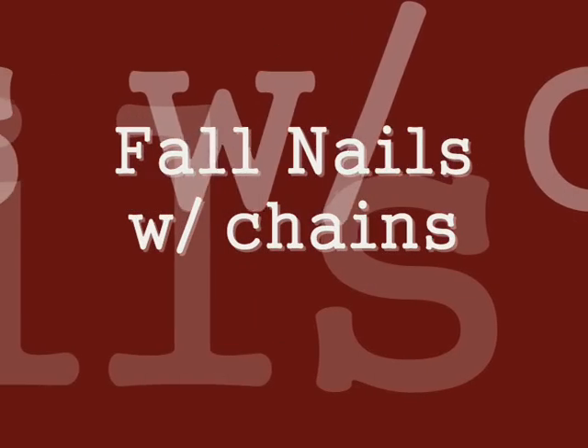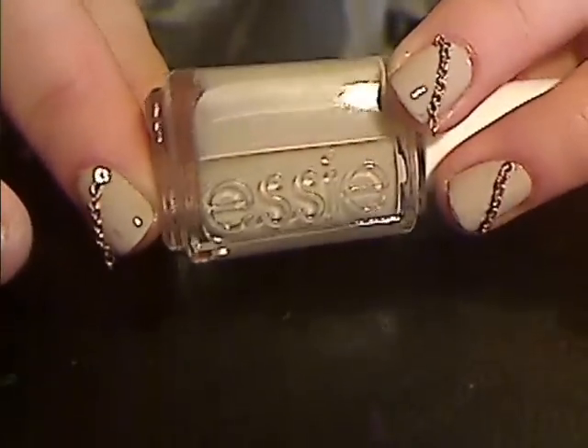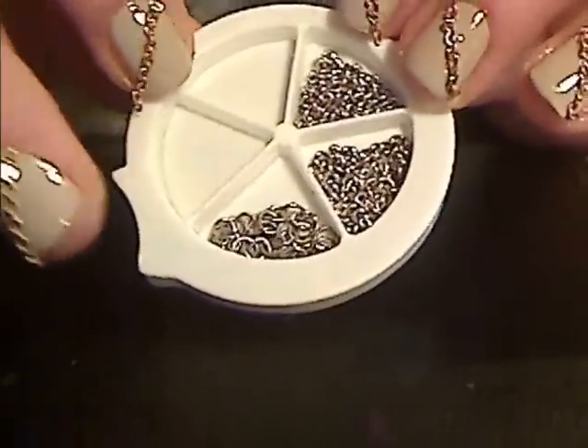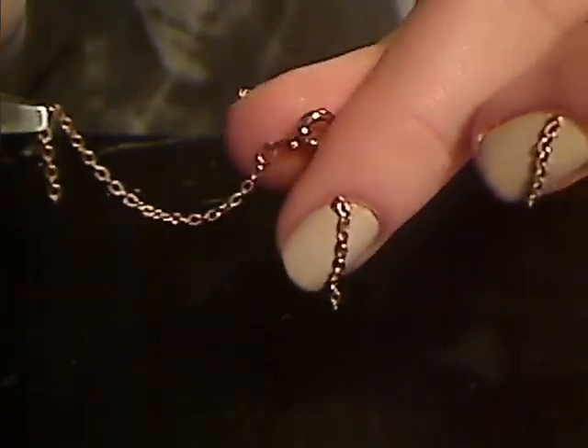Hi everyone! Here is a tutorial on how you apply chains onto your nails. I'm using a nail polish from Essie called Saint Tropez. Here is my little wheel with different chains, but in this tutorial I'm going to use this gold chain, and it's from an old necklace.